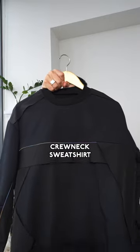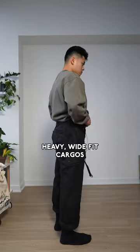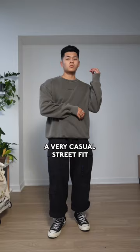Here's how to style the crew neck sweatshirt. First up, I like some heavy wide-fit cargoes and some Converses with the beanie — a very casual street fit.